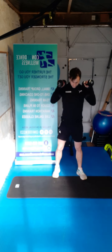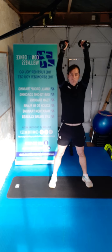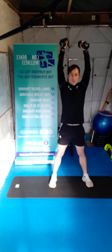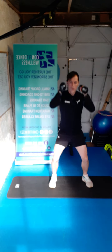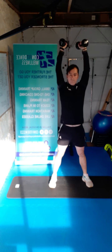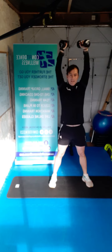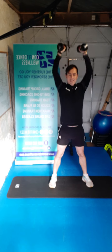Dumbbells at shoulder height now — we're going to go for a squat with a press. Squatting down, press it up nice and high. In three, two, one, let's go. Reach up for the sky, all the way now — two, three, four, five, six, seven, eight, nine, and ten. Super stuff guys.